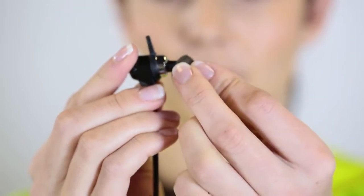Also, if you feel like you have to continuously push the bud into your ear to get a good sound, you probably need to move up to the next size of ear tip.